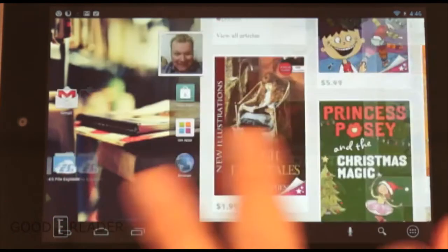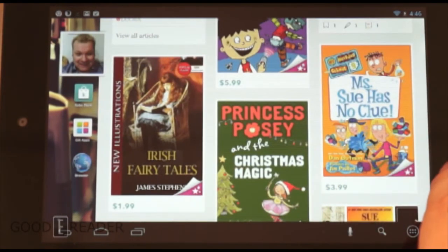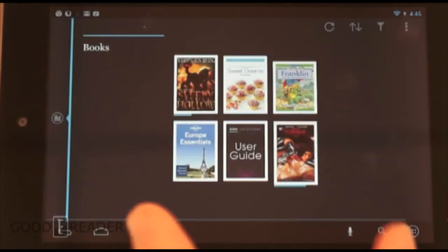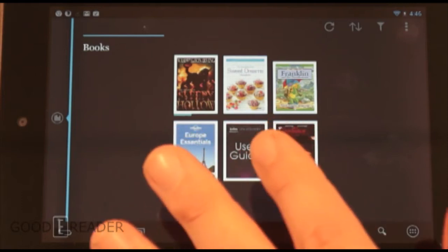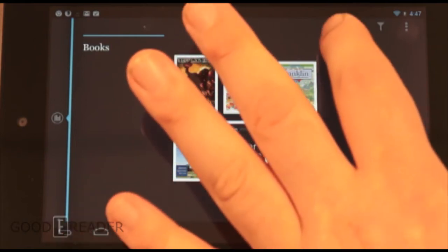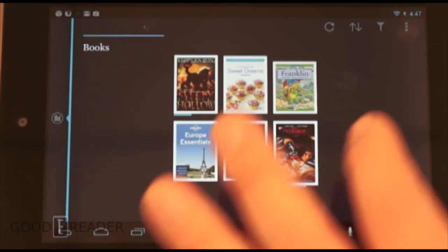This is our home screen. In order to import books, we just need to gesture to the Books category here — this is basically your Kobo reader. We have six books on our device, but it's missing the seventh, which is the book that we loaded into main memory.